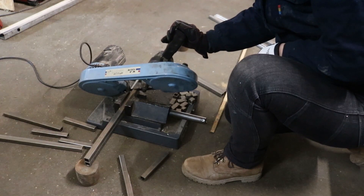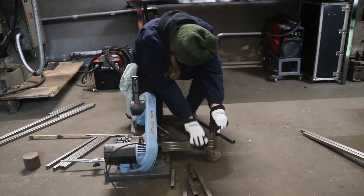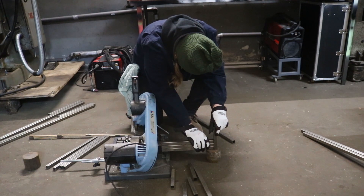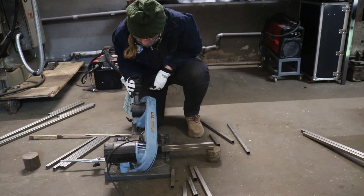Of course, I made several mistakes along the way, mostly because I kept forgetting to take the dimensions of the steel or the wooden seat into account. But thankfully, that was mostly easy to fix by chopping off another 2 cm.